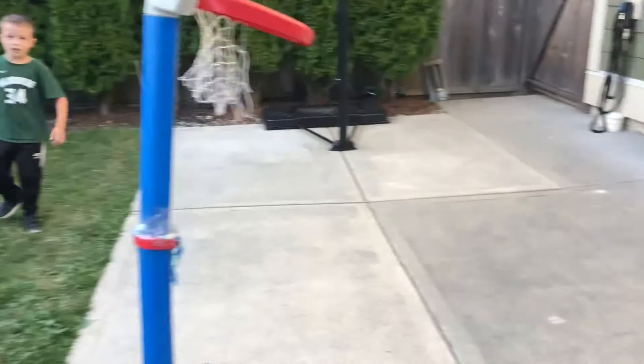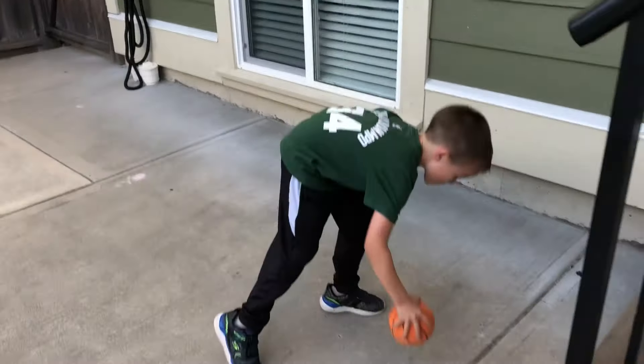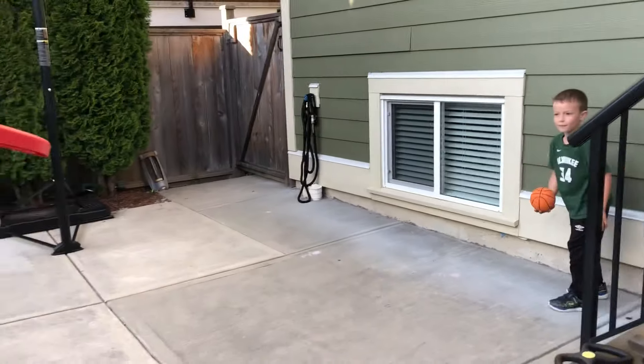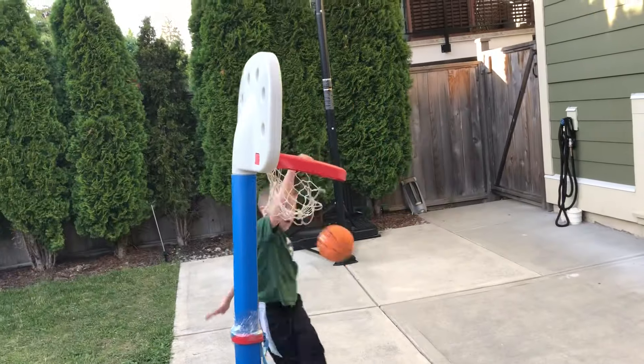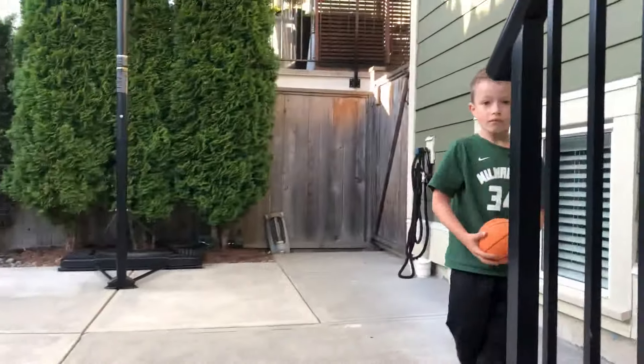Whoa! An alley-oop to yourself, and a two-hand jam. I need a one-hand jam. Okay. One-hand alley-oop and a slam dunk. You got lots of air. Let me try to record this from down below.